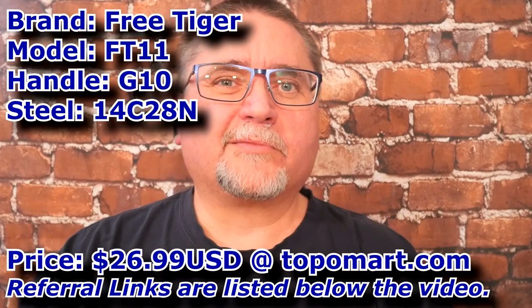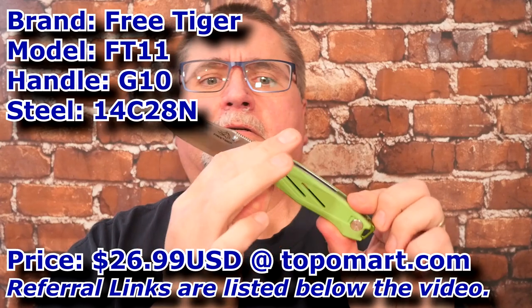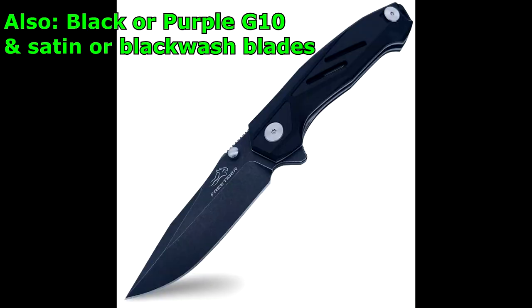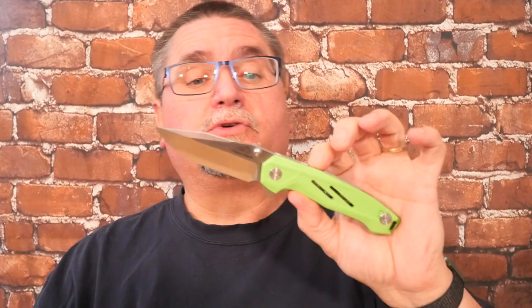Hey friends, my name is Jake. Welcome to Canadian Cutting Edge, and we've got a Free Tiger. Does that mean like a tiger on the loose? This one's in the bright green color. They've got a number of different models. This is my very first Free Tiger review.